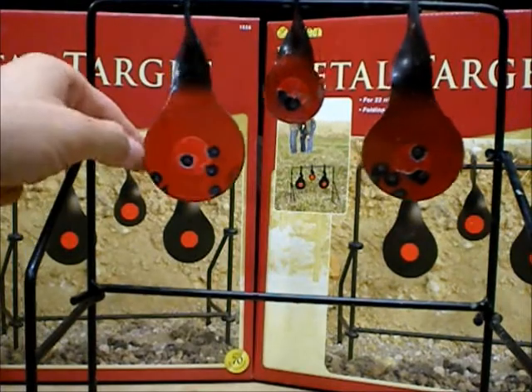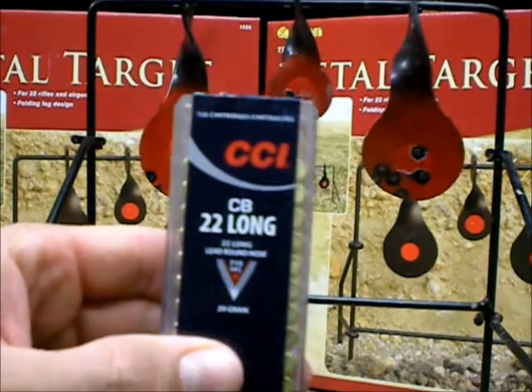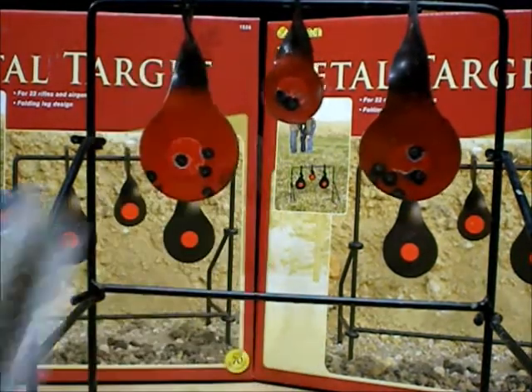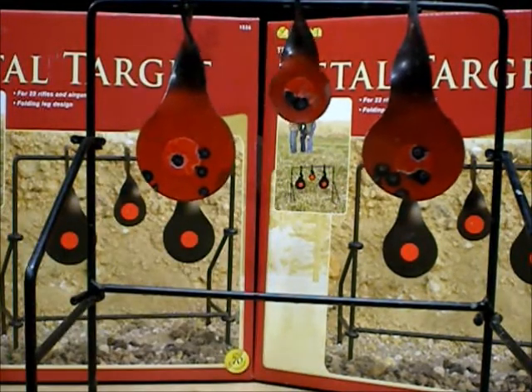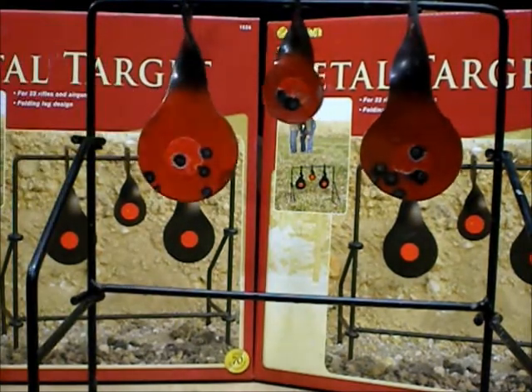This one here I shot with CCI CB longs — it's basically the same velocity and everything as the shorts, just a long case — and it just took off the paint and spun it around nicely.